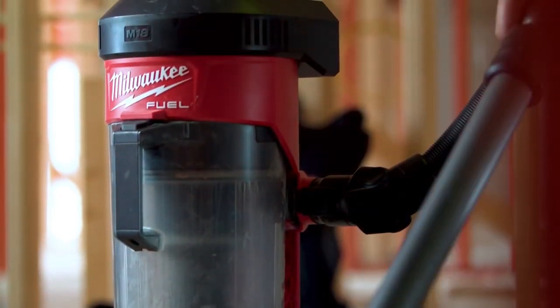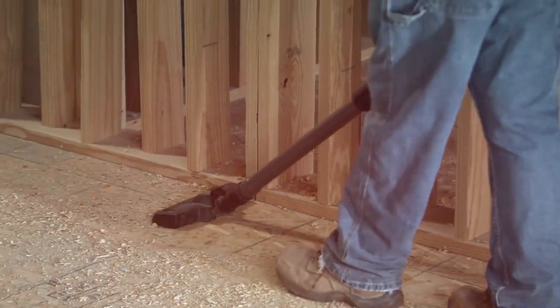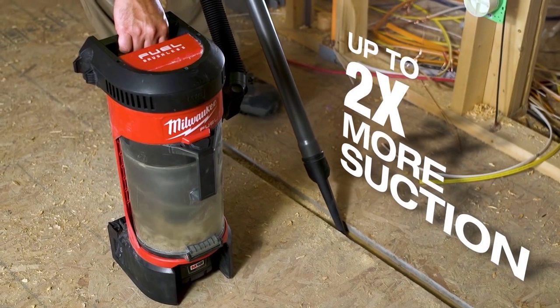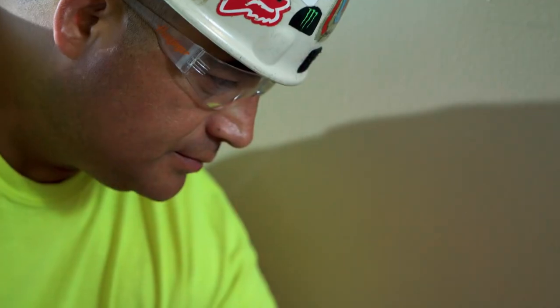The Milwaukee 3-in-1 backpack vacuum — the suction power works awesome. A lot more suction. It's amazing the power it's got to be a cordless vacuum.